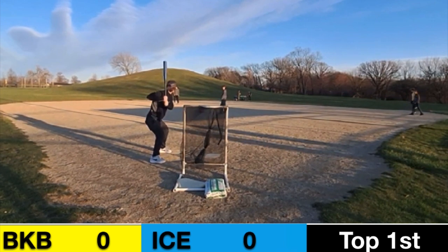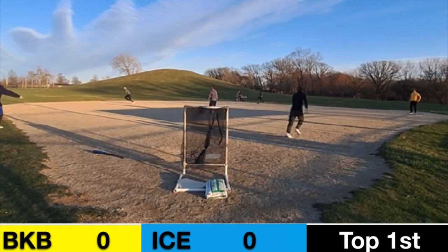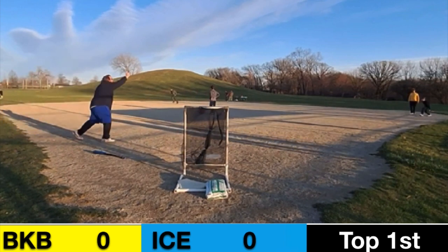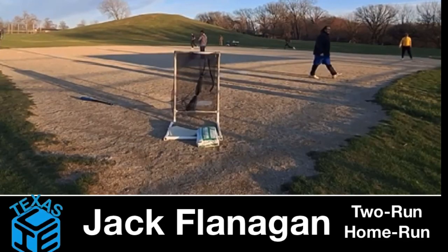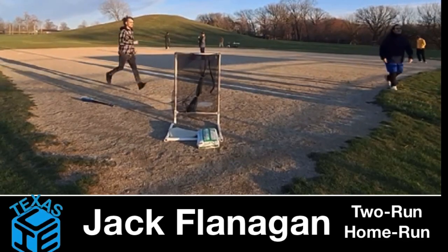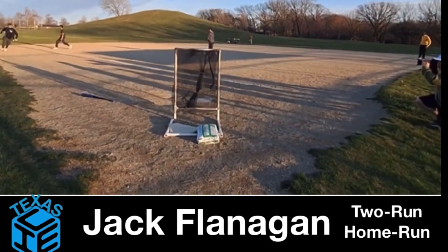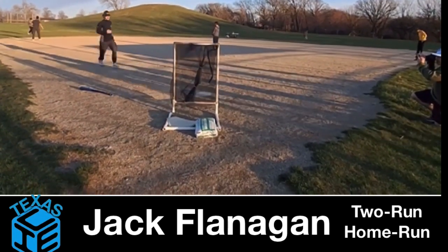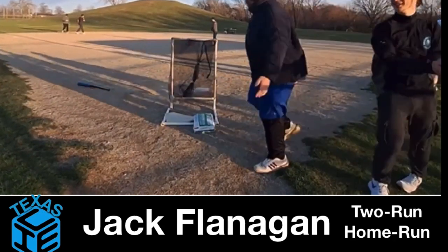Jack Flanagan in the box with a lot of pitching to work with. He's going to get good contact — that ball is deep left field and it is gone! Jack Flanagan with the early two-run home run to put the Texas Ice up huge in this first inning and get that rally going.